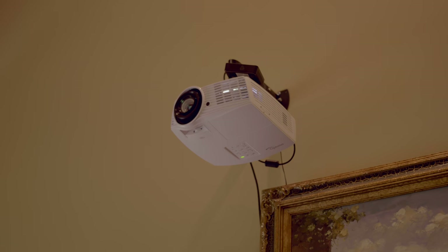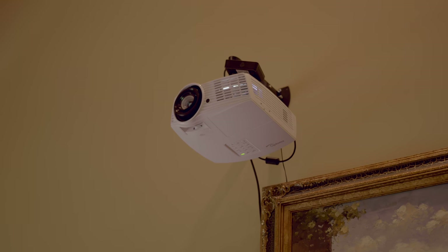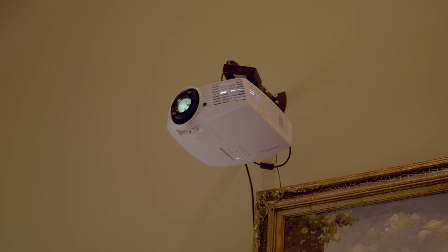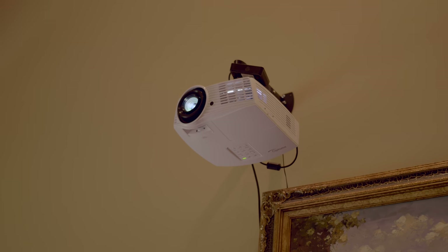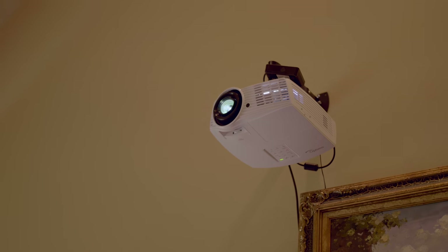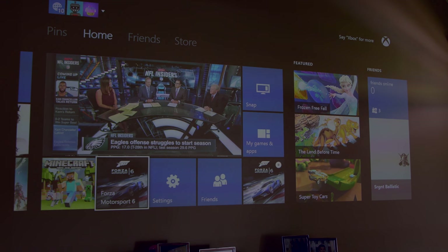That's going to be it for this one, guys. I'll leave links in the description for more info on the Optima projector as well as the mount that I used. Do you guys think you can make the switch from normal TV to a projector? Or even a better question — can I make the switch back from projector to TV? Thanks for watching and I'll talk to you in the next video.